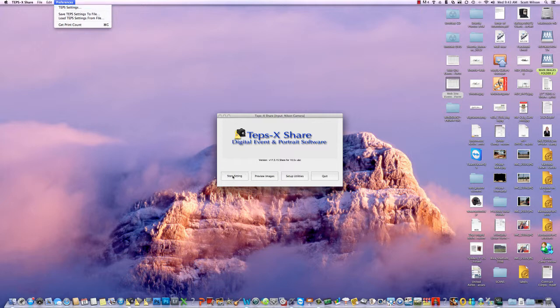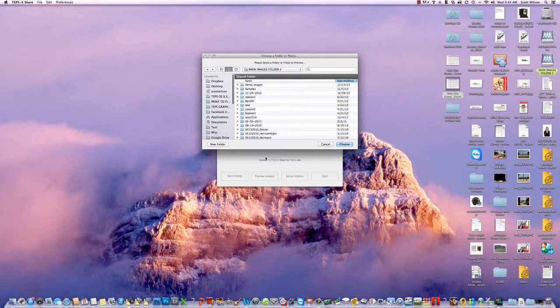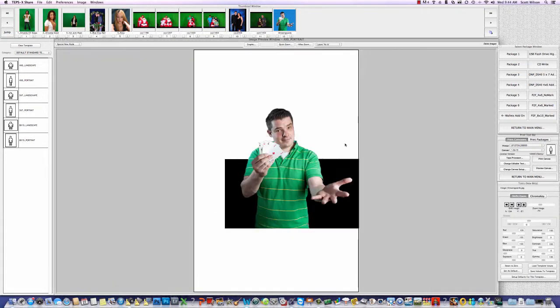We're going to preview images, because we're not capturing images with this computer today — we're just using it for demo purposes and we've already got images loaded up. I'm gonna hit 'Preview Images' and go to the demo image folder. At the top I have some thumbnails of green screen images, and a couple that aren't green screen. I'm gonna select a template that is a green screen template. Normally we already have this set pointing right to the template we want to use, but this computer wasn't set up correctly to start.